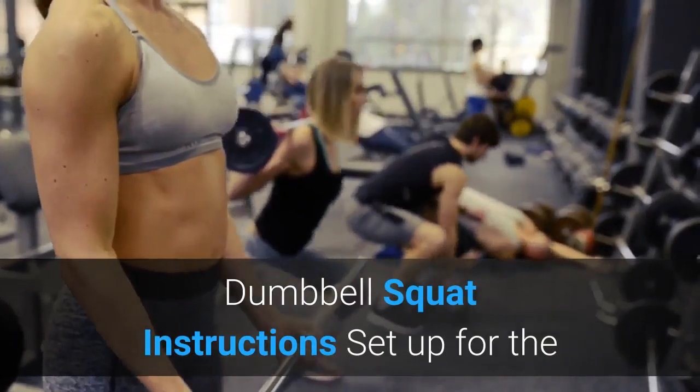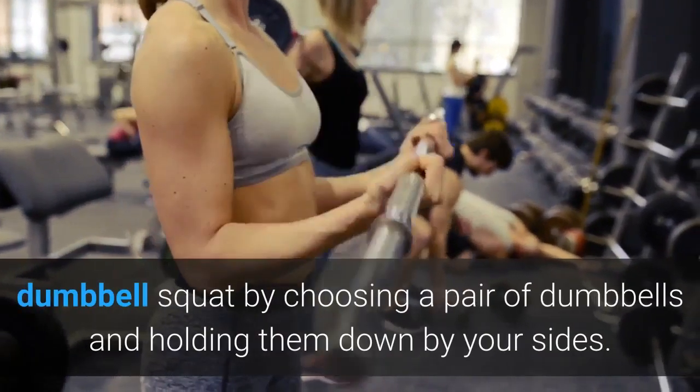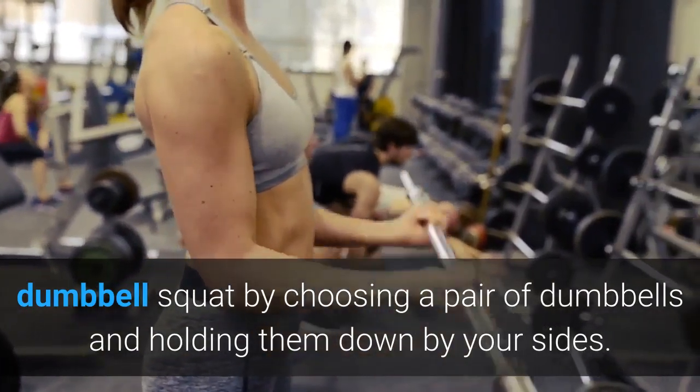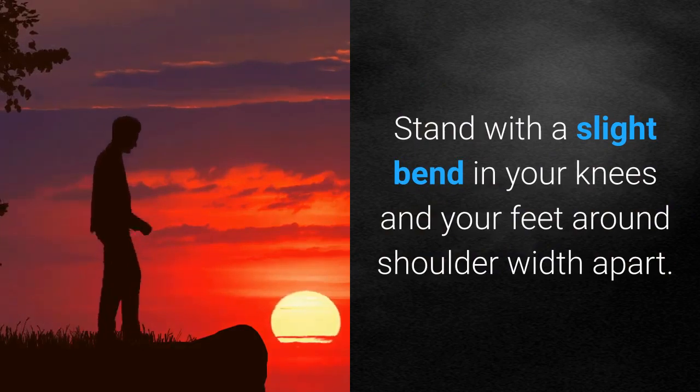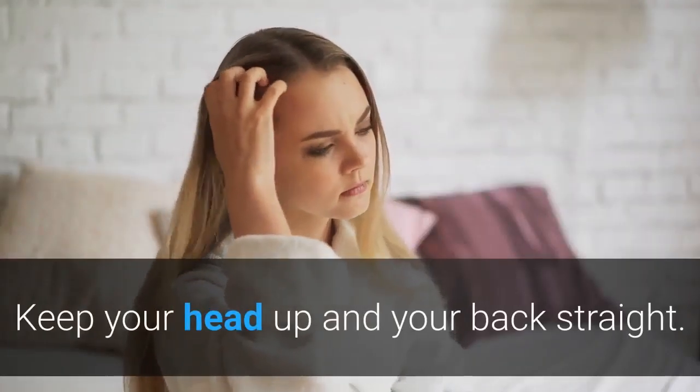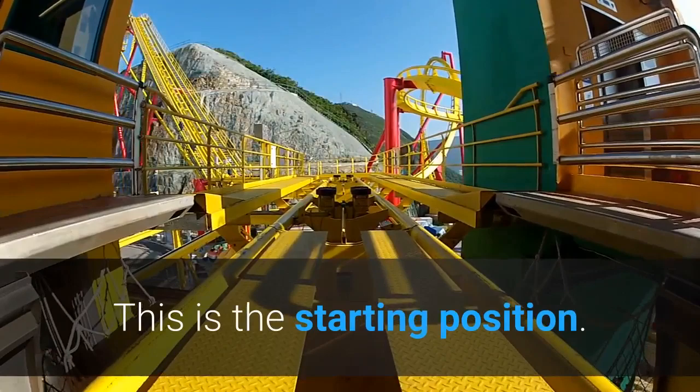Dumbbell squat instructions: Set up for the dumbbell squat by choosing a pair of dumbbells and holding them down by your sides. Stand with a slight bend in your knees and your feet around shoulder width apart. Keep your head up and your back straight. This is the starting position.